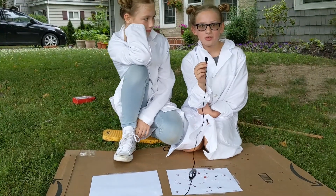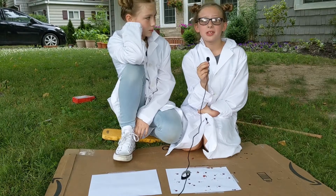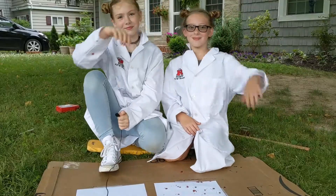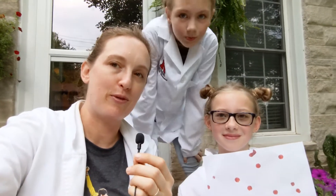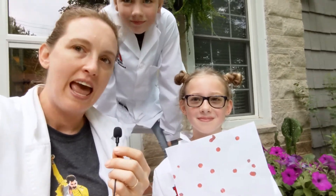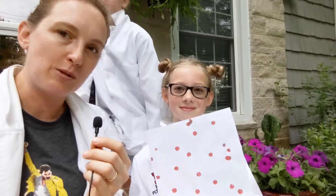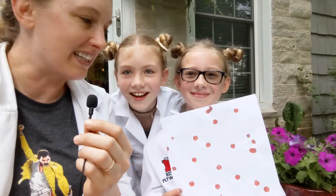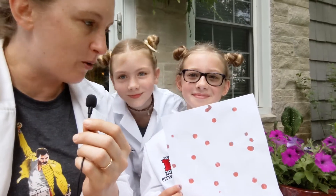Now we have 20 labeled droplets of blood spatter. I think we're ready for the next part of the lab. You will have to let your blood spatter dry a bit before you measure it — at least a few hours; overnight is awesome. And if you can't do this blood spatter experiment yourself, then go to the description of this video and you will see a link to a Google Doc of some blood spatter we did.